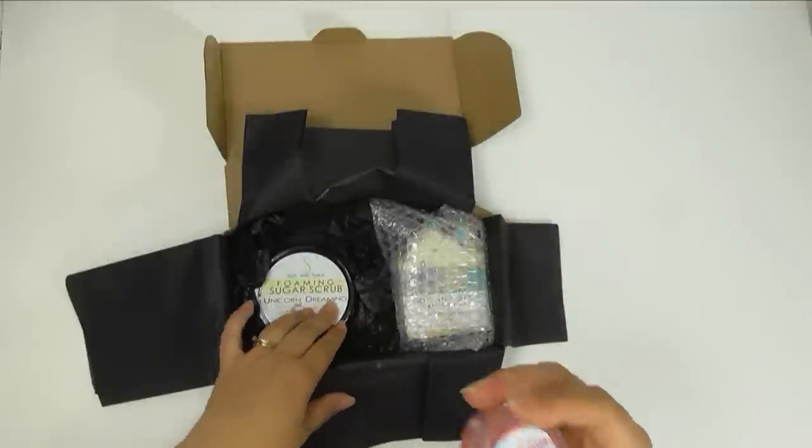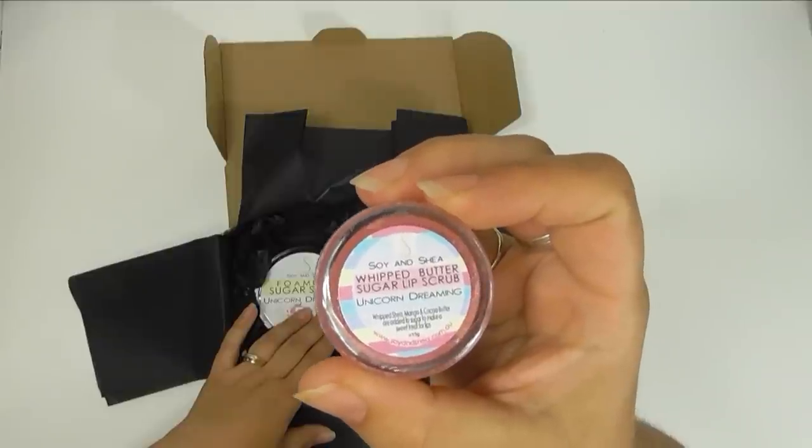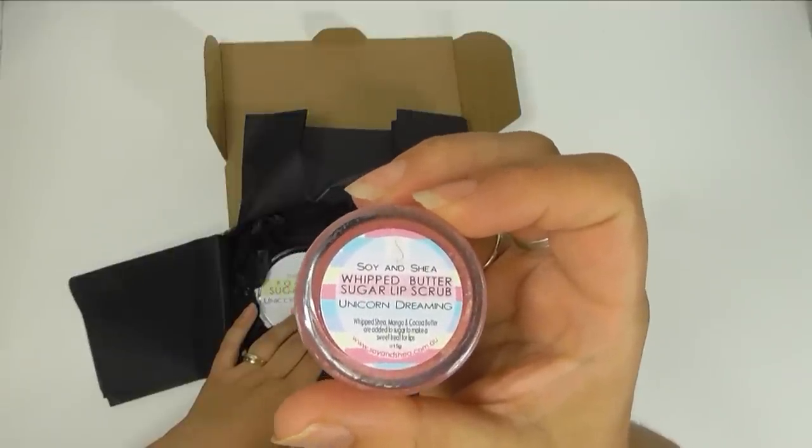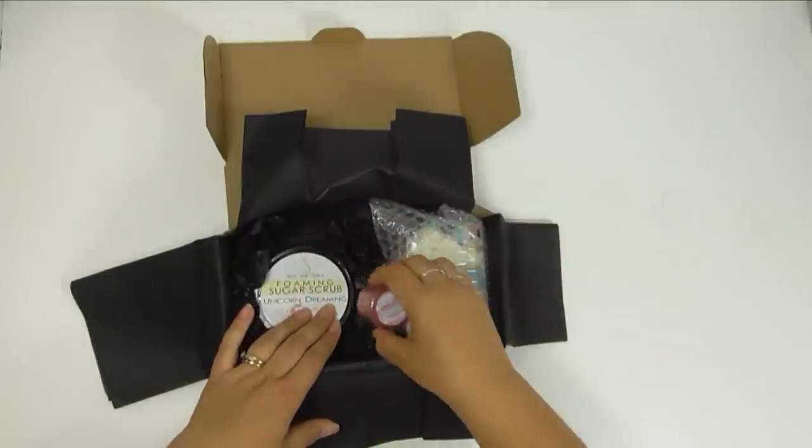The next item going into our box is one of our Lipped Butter sugar lip scrubs and this is in Unicorn Dreaming, which is flavored with cotton candy. It's made using shea, mango and cocoa butter.